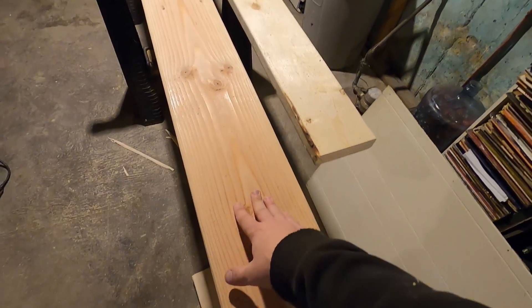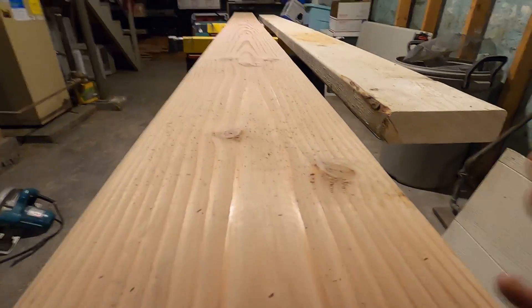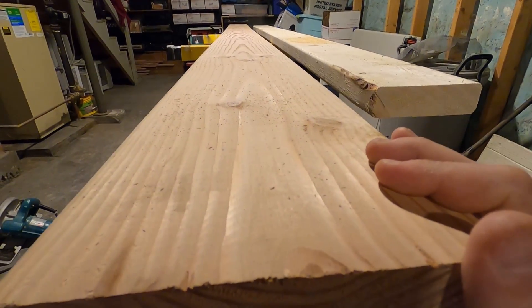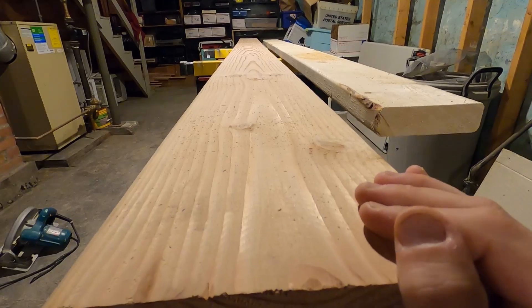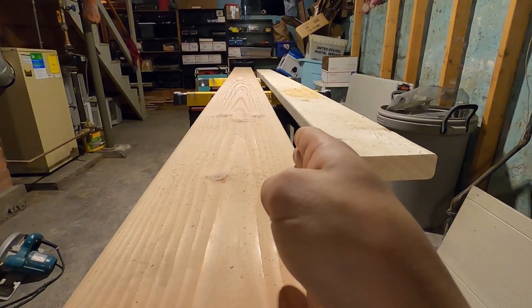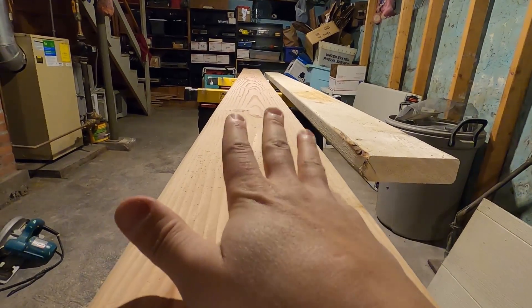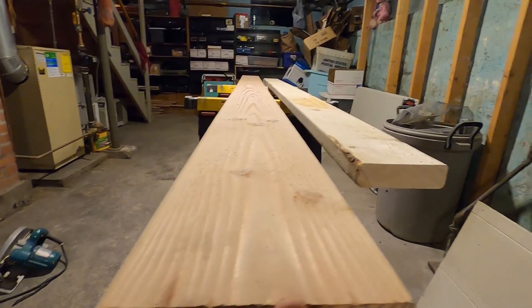The reason for that happening — I'm not positive, but if I had to guess, I would say that these boards are made exact. This, for instance, is seven and a quarter, even though it's a two by eight, but they make it exactly seven and a quarter. And when it gets dried out, it twists or bends either this way or this way, whichever way the tree naturally wanted to live its life. Sorry, tree, but now you're a board.